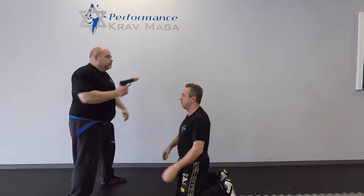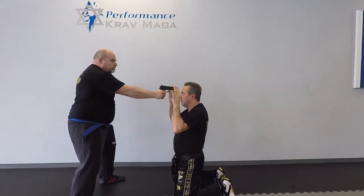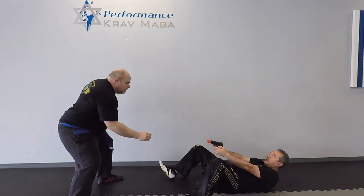One more time. Man, please don't shoot. What do you want? Don't shoot me. Come on, man. And I have control.